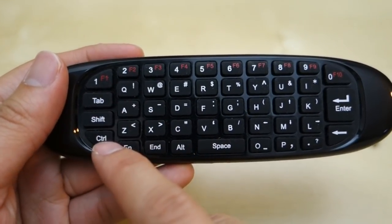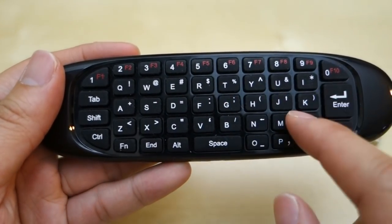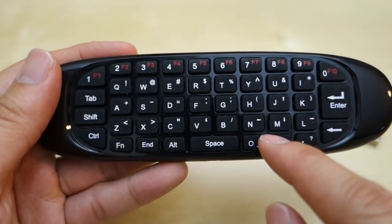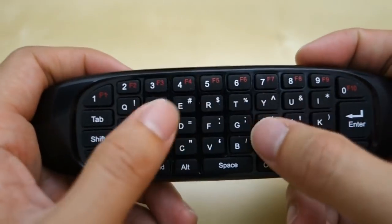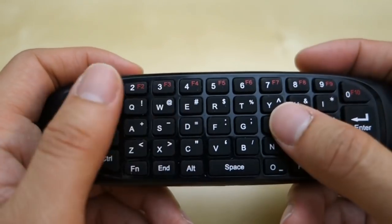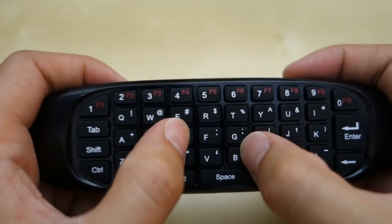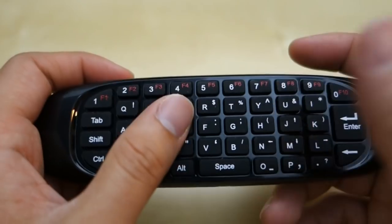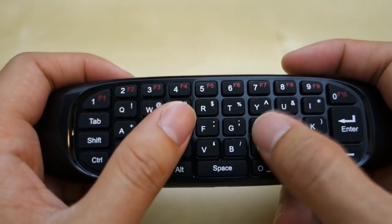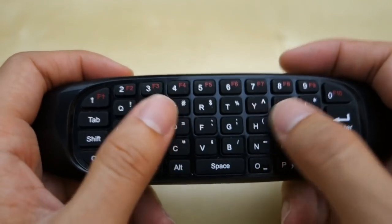Over here you have your Tab, Shift, and Control, and then you have your QWERTY layout. You use Shift to get to some of the special keys, and the layout is a little strange — some keys like I, K, O, P are in unusual positions. It does take a few seconds to get used to it, but once you do it's not too bad, especially when doing searches on YouTube or Netflix. It's pretty handy and very responsive. It was extremely accurate when used on the computer, though occasionally on my Android box a click didn't register, which seemed to be more of a box issue.